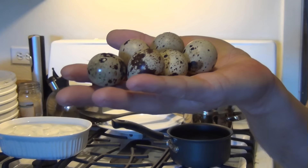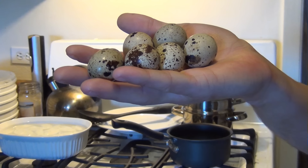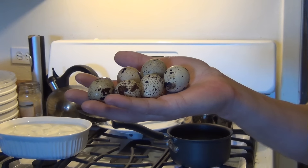Alright everyone, today on Earthling Cooks we're going to make some quail eggs. We're going to hard boil them today. I might show some other methods in different videos of what you can do with them. But quail eggs you can use pretty much just like regular eggs.